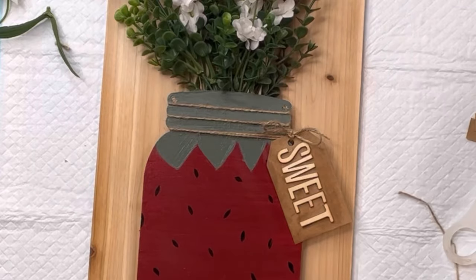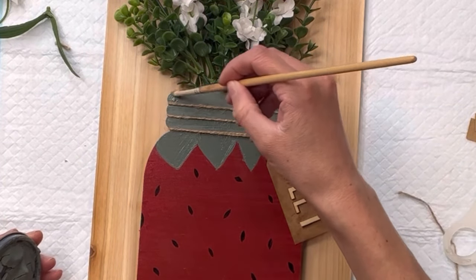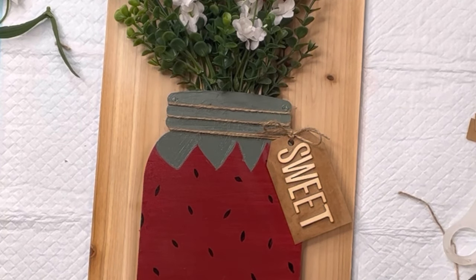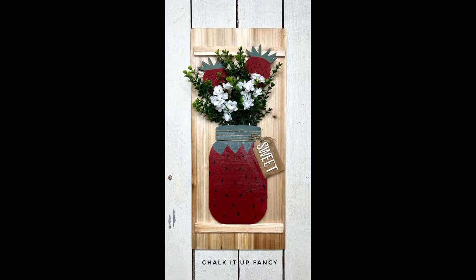Now we do have these holes at the top where we removed the original jute. I'm going to fill them with hot glue and just paint over them — that's one easy way to fill those. And there you go! Now we just have this really cute, sweet strawberry floral decor. I hope you guys enjoyed this video.